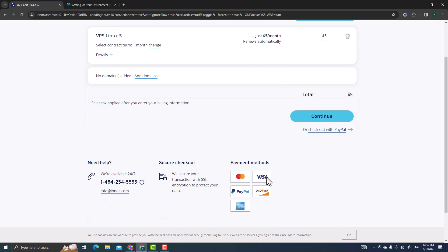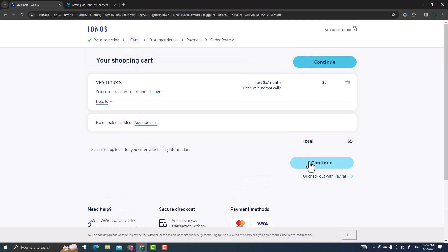When you select one month you'll see the price changes to five dollars. You can check out with PayPal, Visa, Mastercard, or American Express. Go through the checkout process — if you're new you'll need to create an account and complete registration. You'll receive a confirmation about your server purchase.